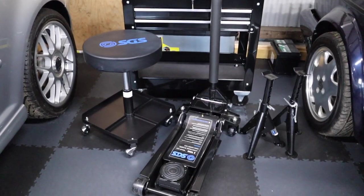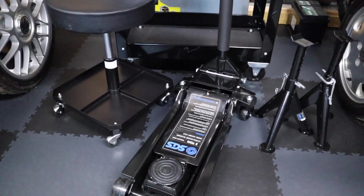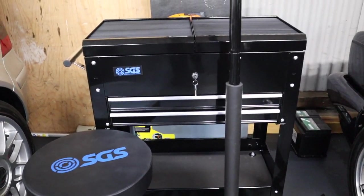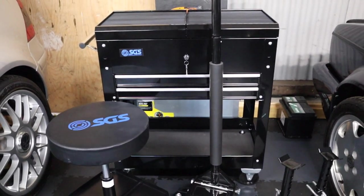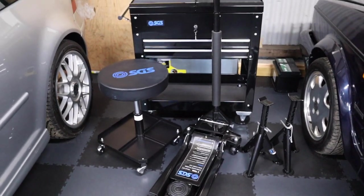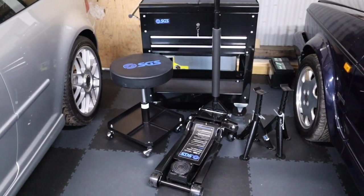Nice looking range of products SGS Engineering have got, and my first impressions are really, really good. 60-day returns if you're not happy with what you get, really good pricing, good customer service — I had some questions answered really quickly — and also some good warranty on pretty much all their stuff. So yeah, a little bit more information on each one.